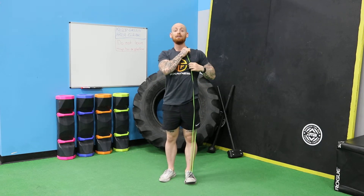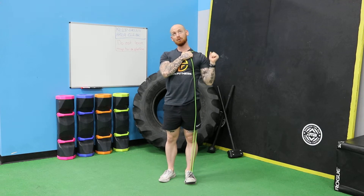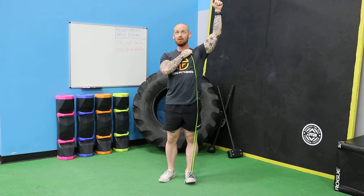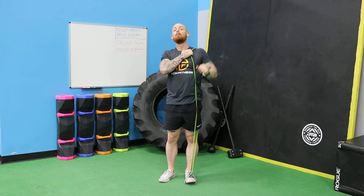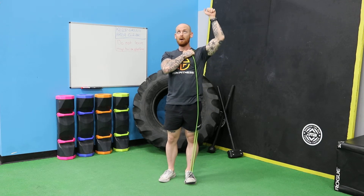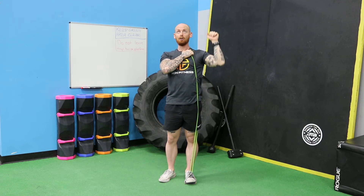It may roll off if you have one of the circular ones, just be careful. Keep the shoulder down, press up, all the way down. This is just giving you that feedback — if you're pulling it up, it's going to hold it down. All the way up, all the way down.